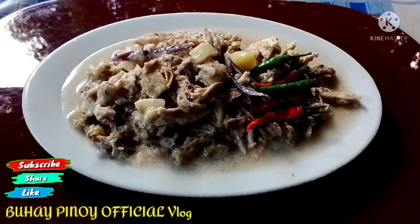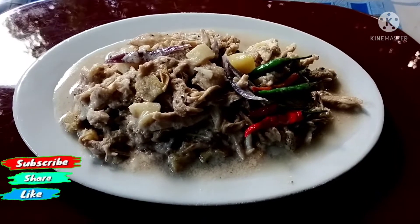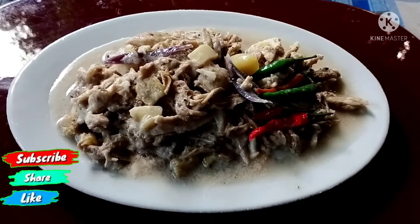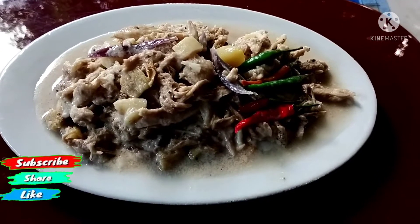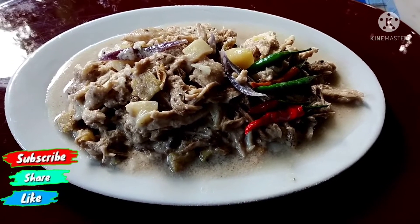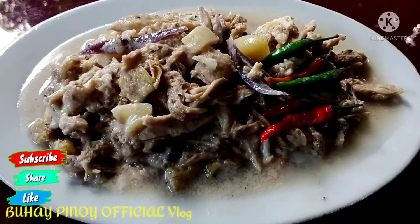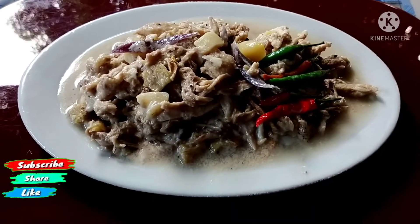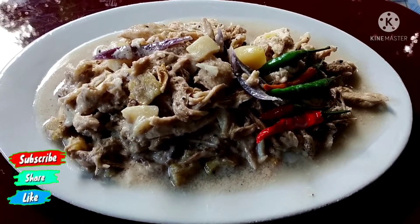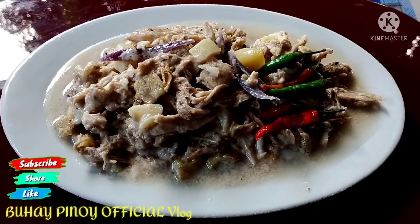Please don't forget to subscribe to my channel sa mga hindi pa po nakaka-subscribe. Like, comment, share, at siyempre subscribe po. Yan po ang ating recipe for the day — ang adobong page sa gata. Maraming maraming salamat po. God bless sa lahat. Napaka-simple nga lutuin po. Kung kayo po ay magluluto ng gantong recipe, nandyan na po lahat. Maraming maraming salamat ulit po sa inyong pananood. See you on my next video po. Bye-bye!